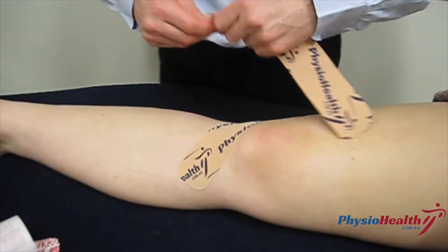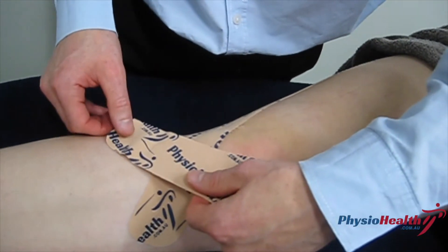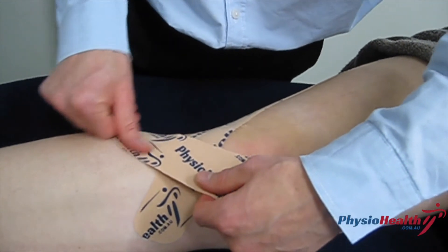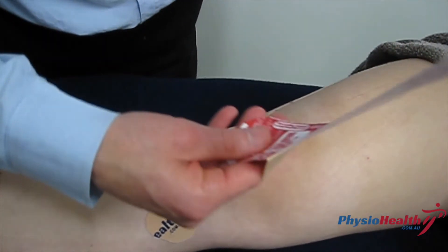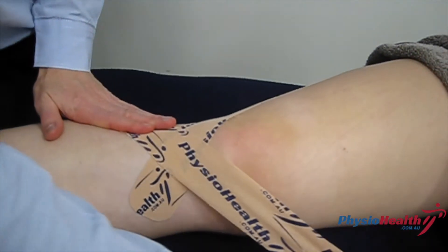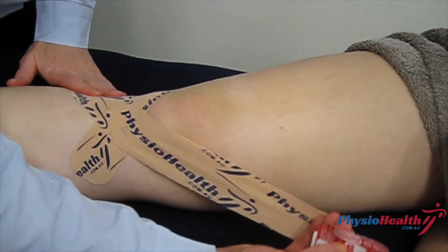Then you do the same thing on the other side — laying it down gently on the skin with not too much tension, peel that backing off, and then apply quite a bit of tension across the underside of that knee where the patella tendon runs.